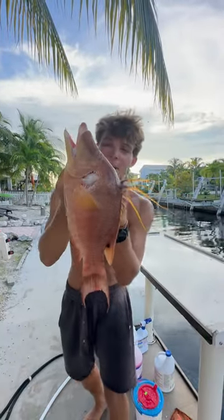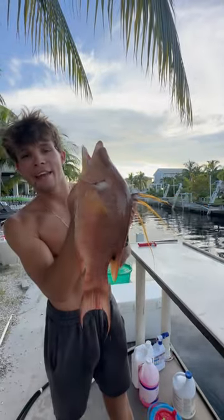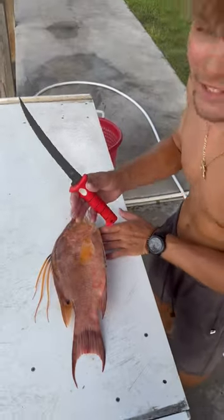What is up, you guys? Connor is coming back at it with another video. As you guys can see, I got this beautiful hogfish in my hand, and today I'm going to be showing you guys how I like to clean them up and get them on the dinner table. Let's do it.